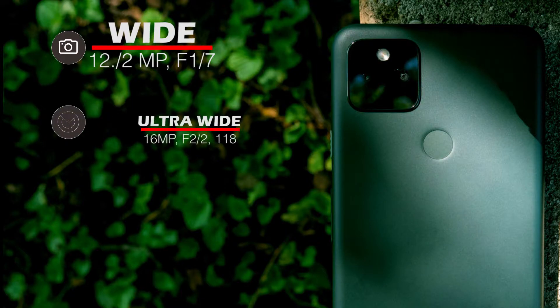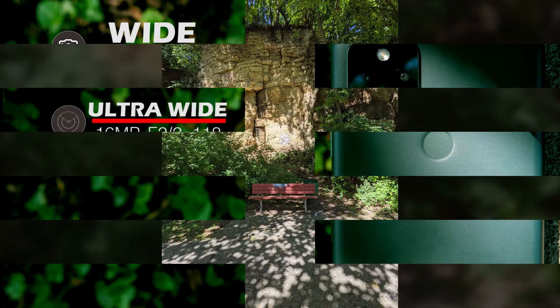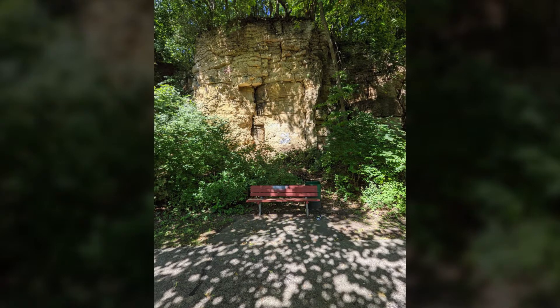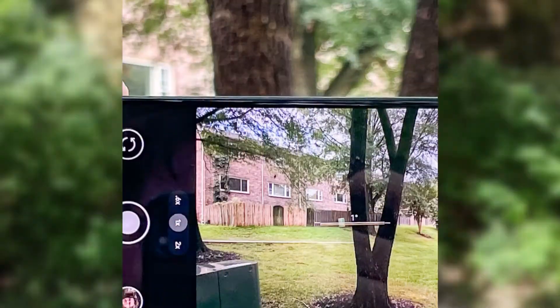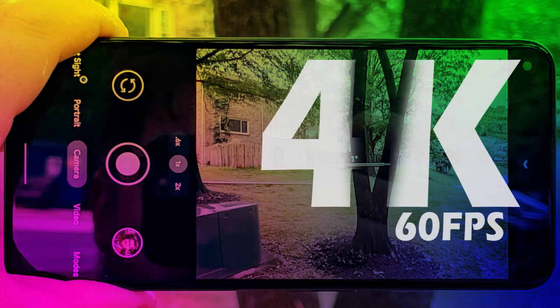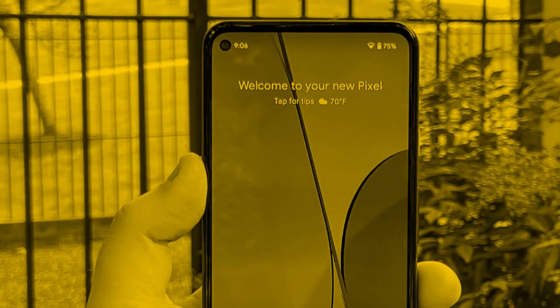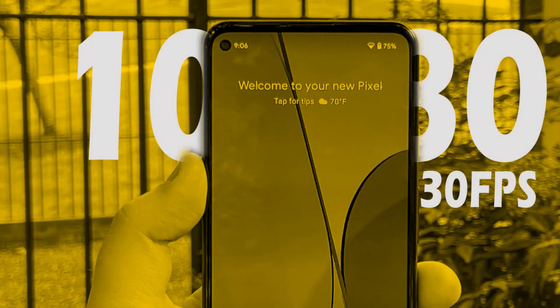Ultrawide photos are captured with a 16-megapixel lens. They do not have a particularly wide viewing angle, but the quality is close to the main lens with slightly less sharpness. The main camera can record 4K at 60 frames per second, and its OIS stabilizer performance is satisfactory. The selfie camera is 8 megapixels — photos have good sharpness and detail, with great dynamic range. You can record 1080p at 30 frames per second with the selfie camera, and in my opinion it has the best camera among phones under $500.